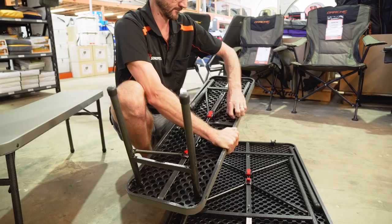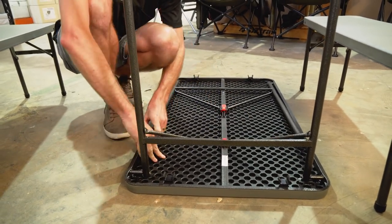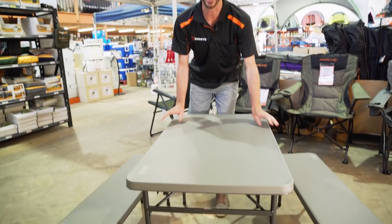We've got all three pieces separated now. They all set up in the same manner — for the table as well, just pull these legs out and make sure the little button locks into place underneath the red tab. That's our table and bench all set up now.